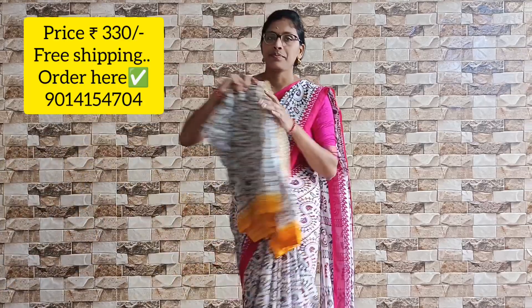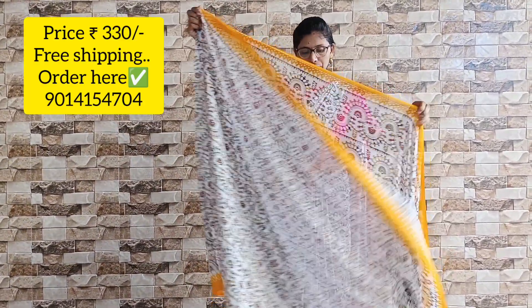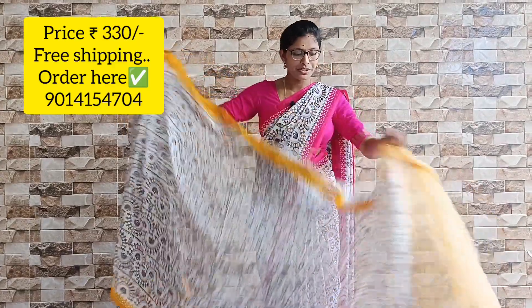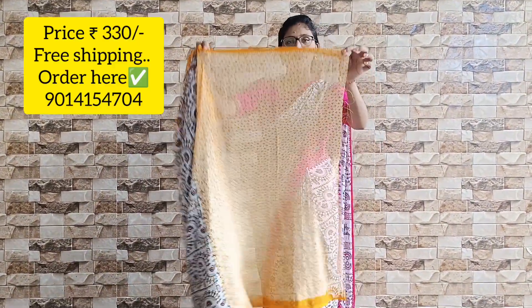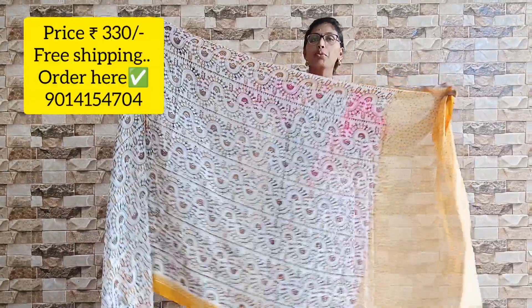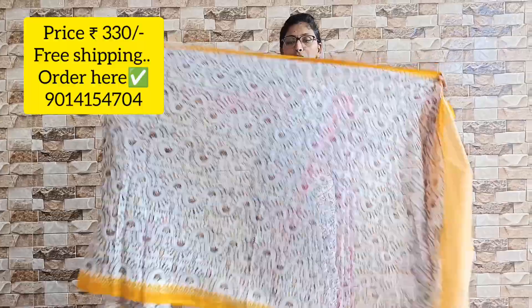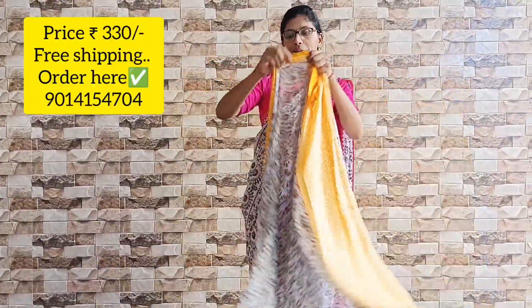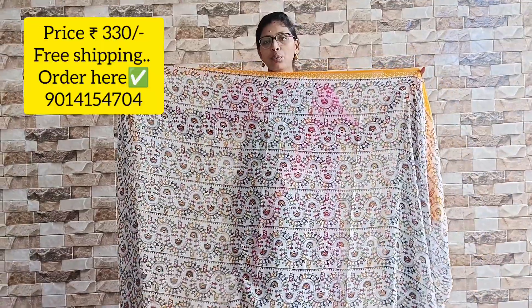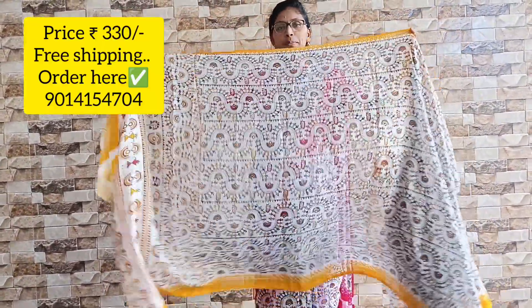The first color is yellow with a white combination. The yellow color contains yellow triangles in the print. Both sides have a yellow border, and the other side has a multi-color border. The price is ₹330 with free shipping.